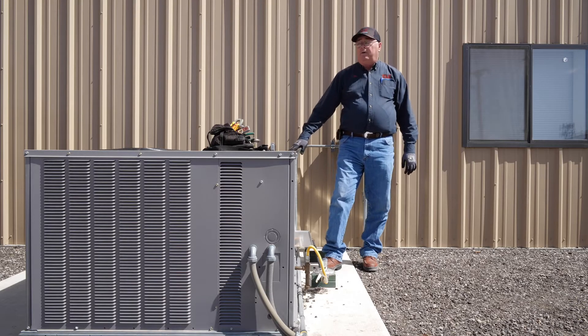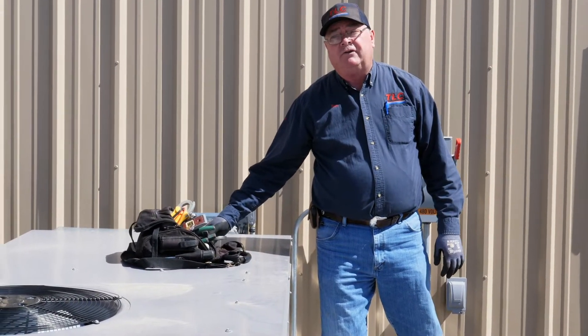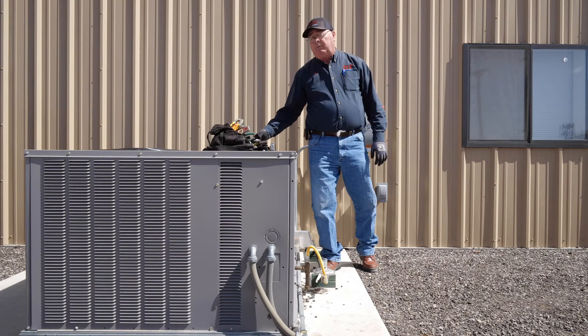Without the fan belt, you don't have any air flowing, so it's something that's got to be maintained. It's got to be checked every time you change your filters, and then it needs to be changed probably once a year.